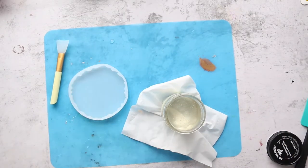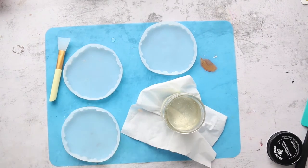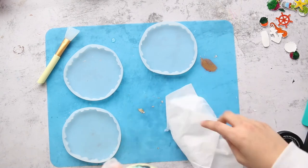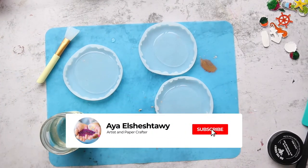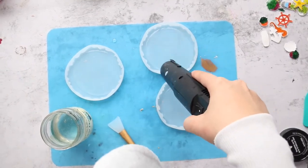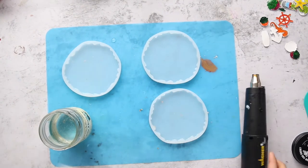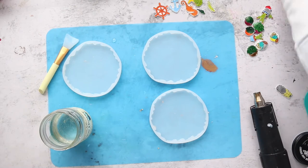My resin is ready and I have my silicone coaster molds — you can use any silicone mold you like. I'm dividing my shrink pieces: one coaster will be nautical theme, the other succulent theme. First, I'll add a little bit of resin in each coaster, remove bubbles with a heat tool or torch, and only add a small layer so the shrink film sticks. If I fill the mold completely, the shrink film will pop up and float.